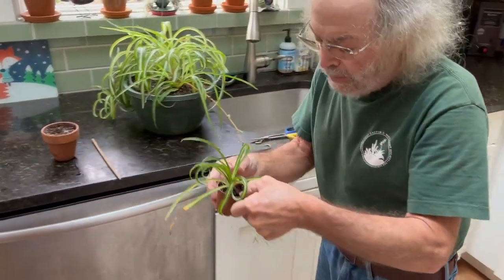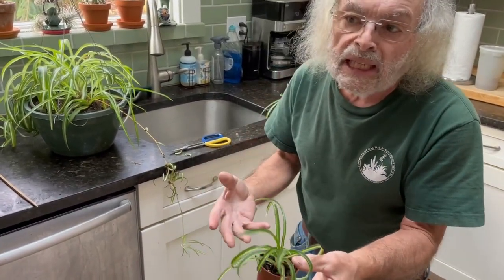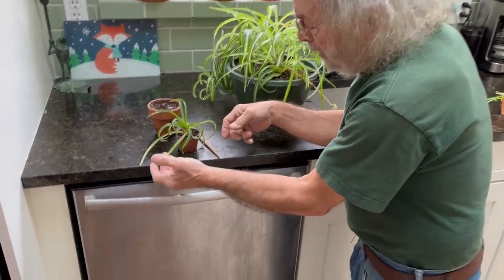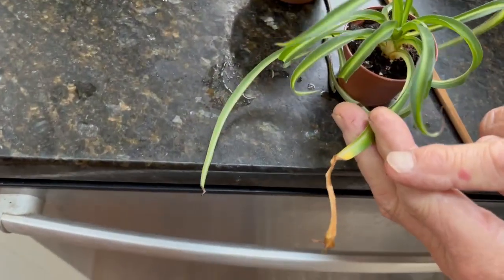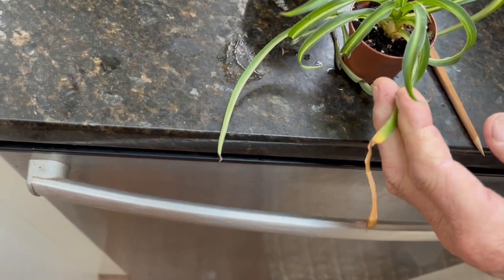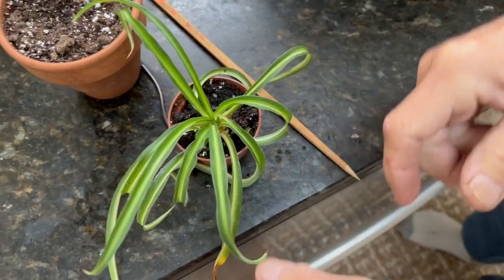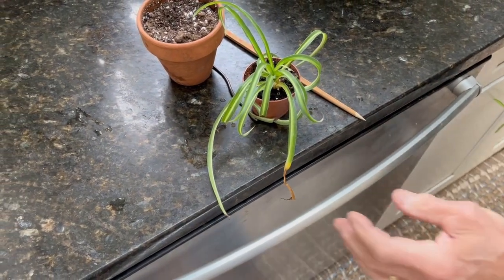Now, one of the things that happens in a small pot like this is it dries out rather quickly and sometimes I miss it. And if it does dry out, what's going to happen — I left this on purpose — you can see the ends of the stems and leaves are dried up and crinkled. If it's just plain brown and not like that, that shows it's being over-watered. I'll just clean that up a little bit like this.